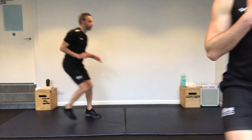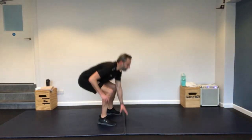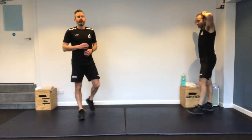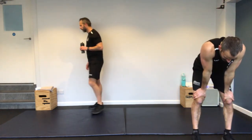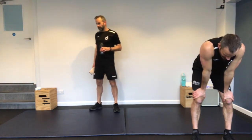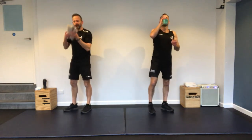Last one — forward-backward dash. As fast as you can — this is the last one before a break. Nearly there. Stuck. Great — get some air in. Twelve exercises down.